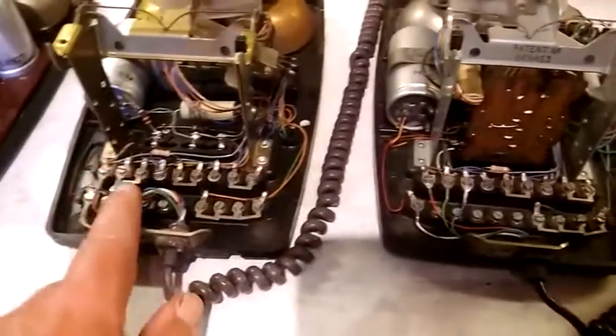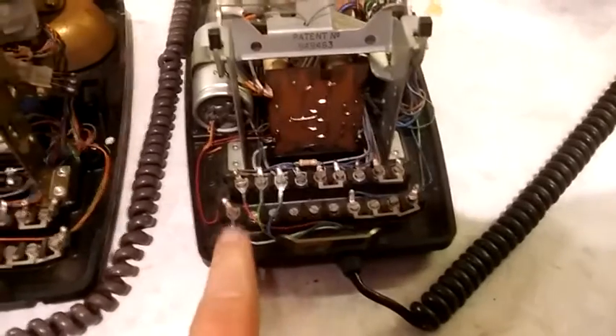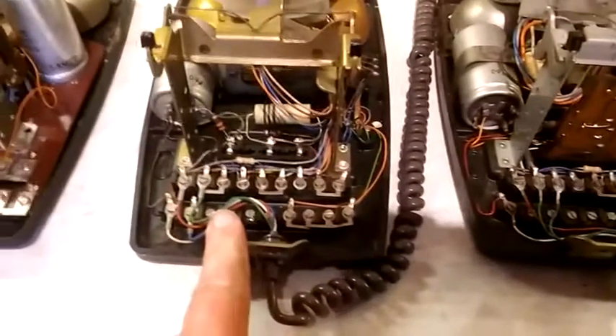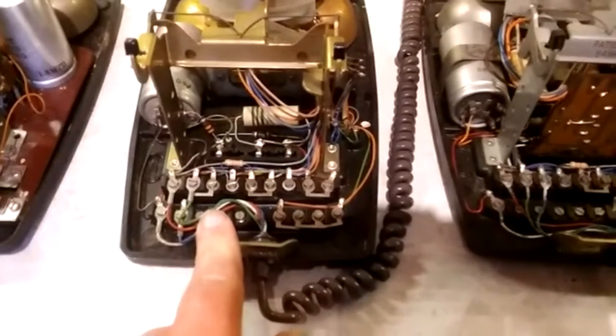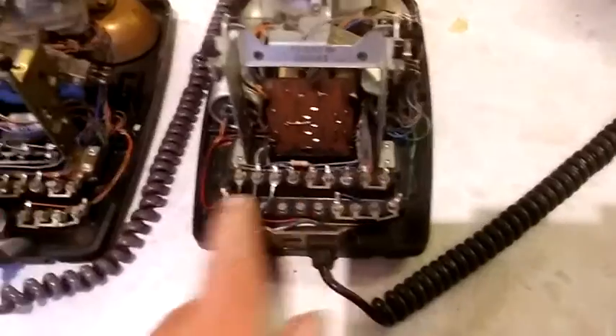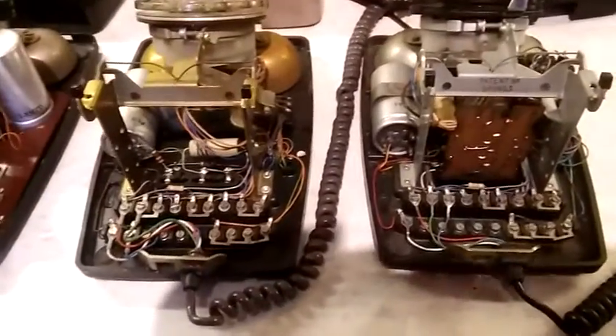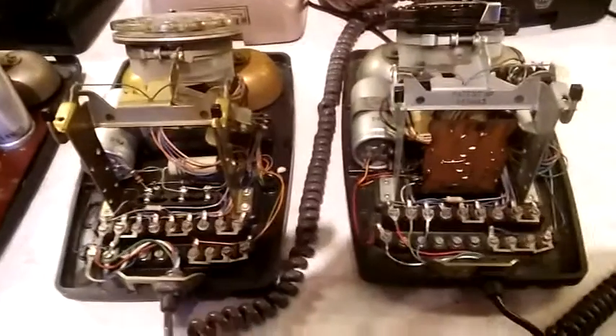That is why the N1900 and the N1065 may be slightly different. This is the N1900 E244 variant and this is the N1065 E1 variant. There may be other variants, but those are just the two that I happen to have here.